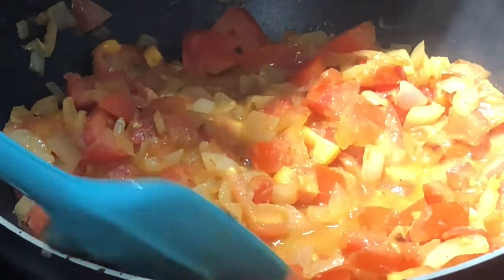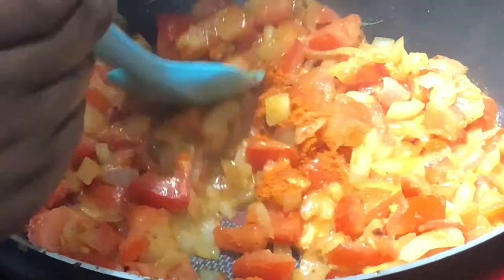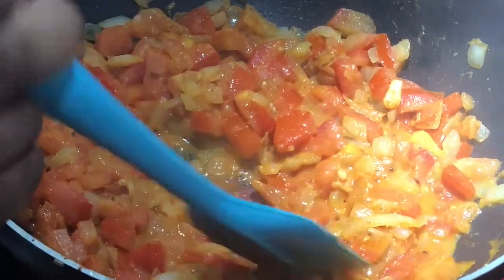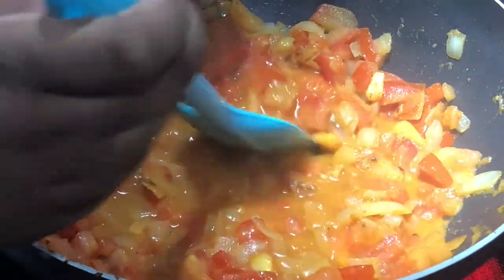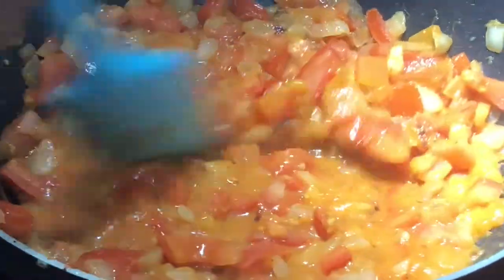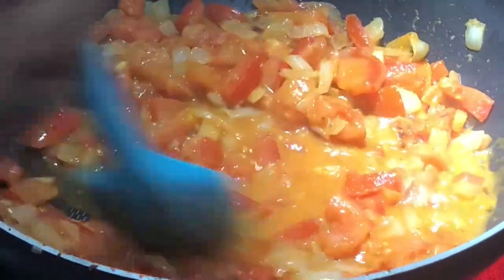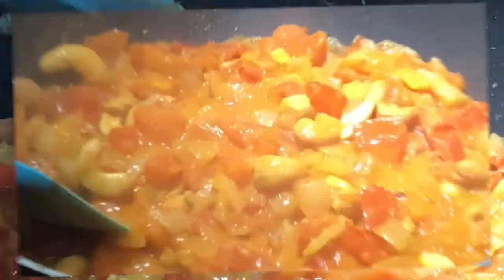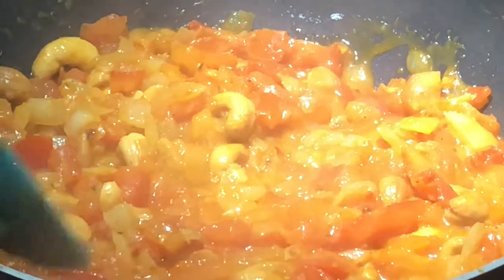Add in the red chili and mix that up. A little sauté. Now we're gonna add half a cup of water, stir it all up. Now we're gonna add the cashews, stir that up too. We're gonna put in the sugar and the salt, and we're just gonna let it simmer. After it simmers, we'll turn it off, cool it down, and grind it all up.